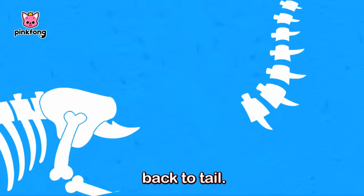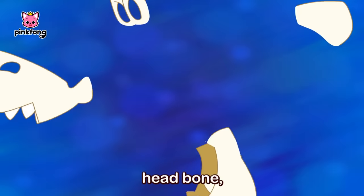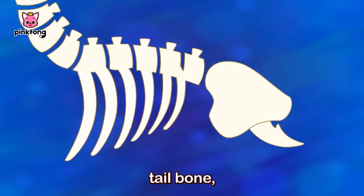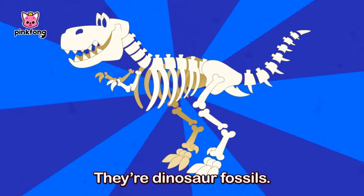Head to neck, neck to back, back to tail. They are: head bone, neck bone, back bone, hip bone, tail bone, thigh bone, leg bone, foot bone, and teeth. They're dinosaur fossils!